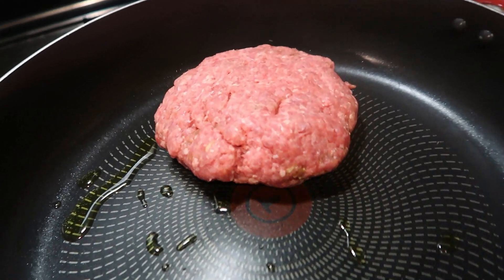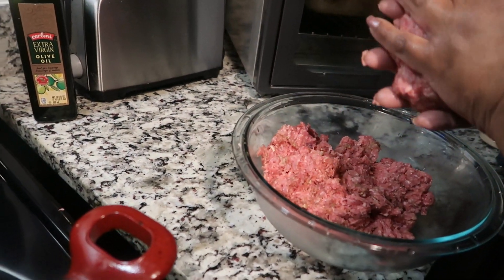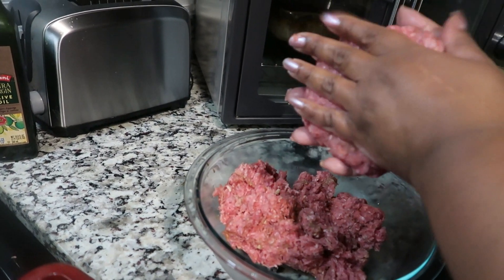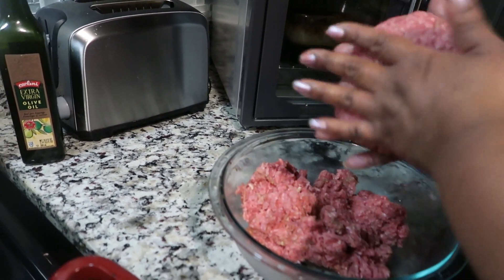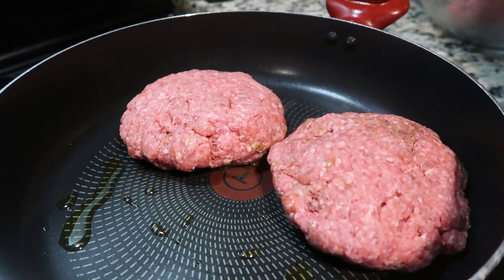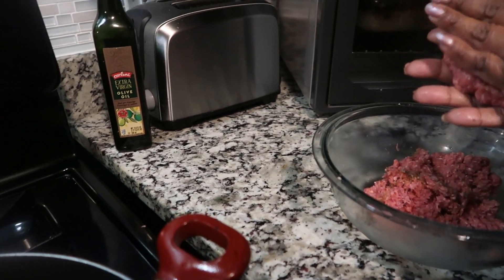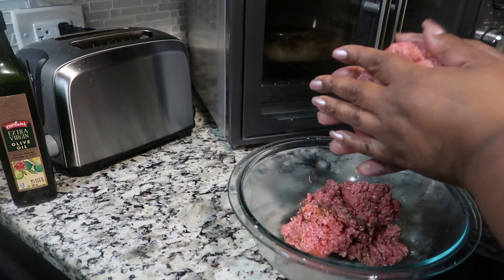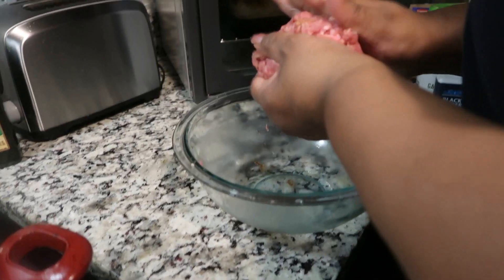Look how big that burger is — so sad it's not going to be that size. Now we're forming the second burger, and although it looks big, trust me it's not going to stay this size. These are some big burgers! This little one here is my little burger — this mini one is for me. And this is the last burger.